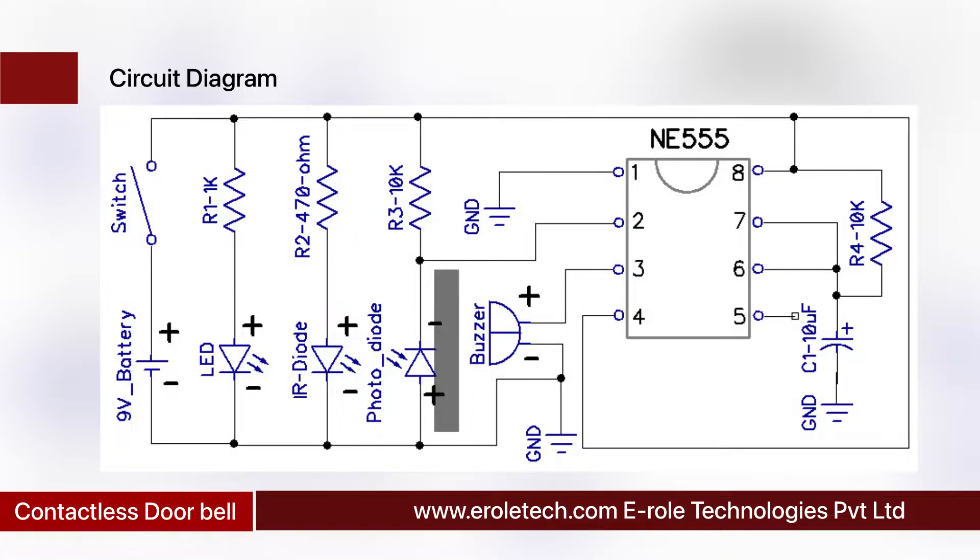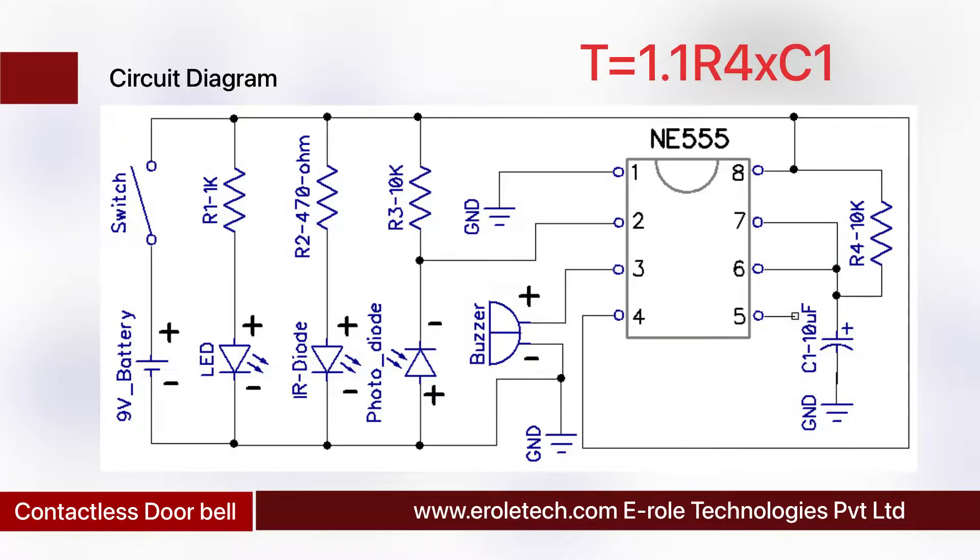When the photodiode turns on, it connects pin number 2 of the IC with the ground. Now pin number 2 gets a low signal and the 555 timer IC gives a high pulse at pin number 3. We have connected a buzzer at the output pin. The buzzer will not beep continuously — it will turn on for a predefined time and then turn off. The on-time can be changed by changing the value of the resistor or capacitor, and it can be calculated using the timing formula.